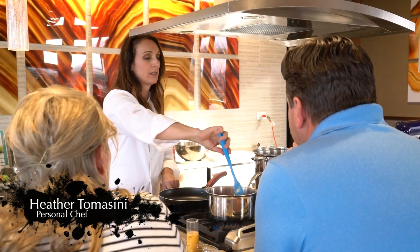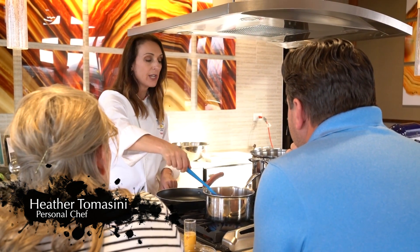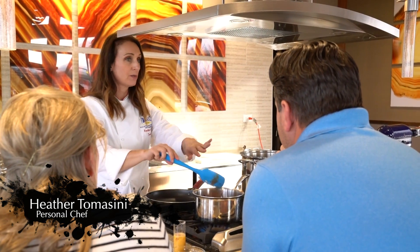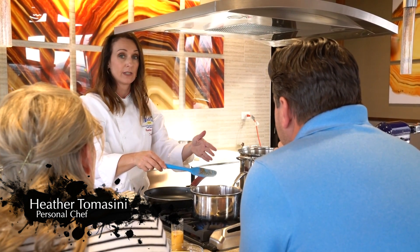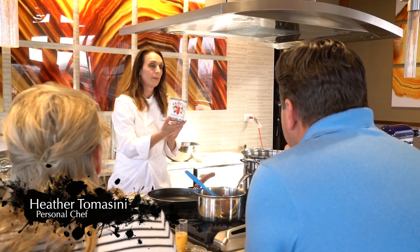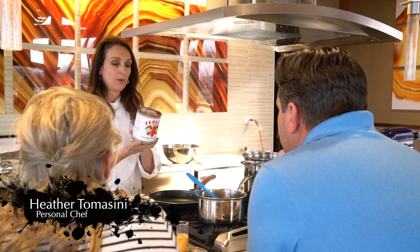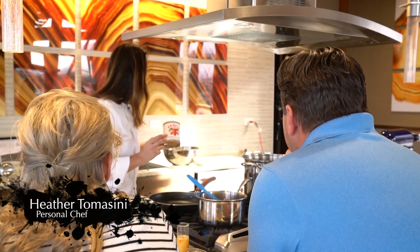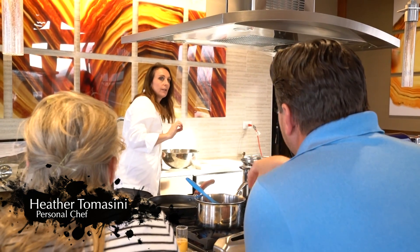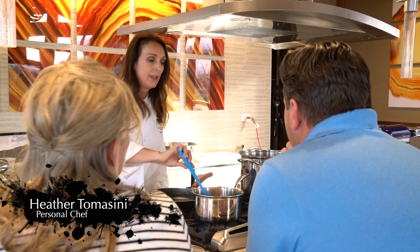I picked the easiest red sauce out there. Marcella — a very well-known Italian chef — has a recipe that is literally just a can of tomatoes. A can of whole tomatoes. If you can get San Marzanos, get San Marzanos. These are imported from Italy, and no spices, no salt, nothing extra — just the whole tomatoes.